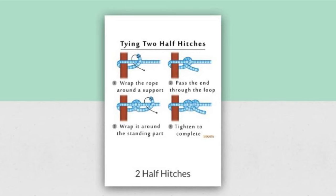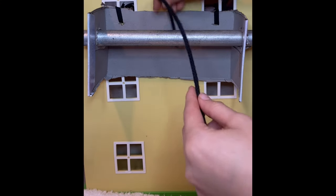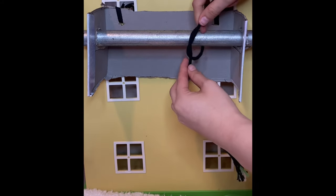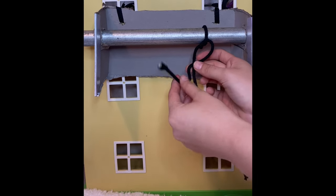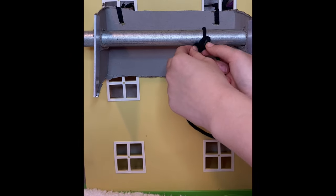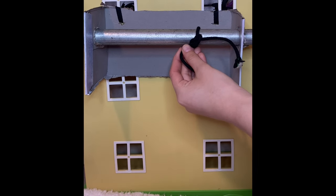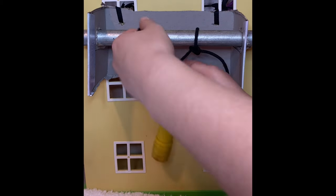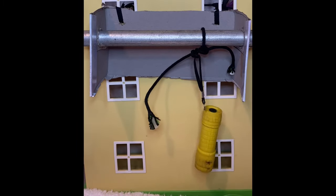Two half hitches knots can be used to carry heavier loads. You start out by pulling your rope to the bottom and over the first rope and through the circle, tighten that up, then repeat the bottom leg of the tie through the circle and tie it off. Now let's check if this knot will hold my light — it holds.